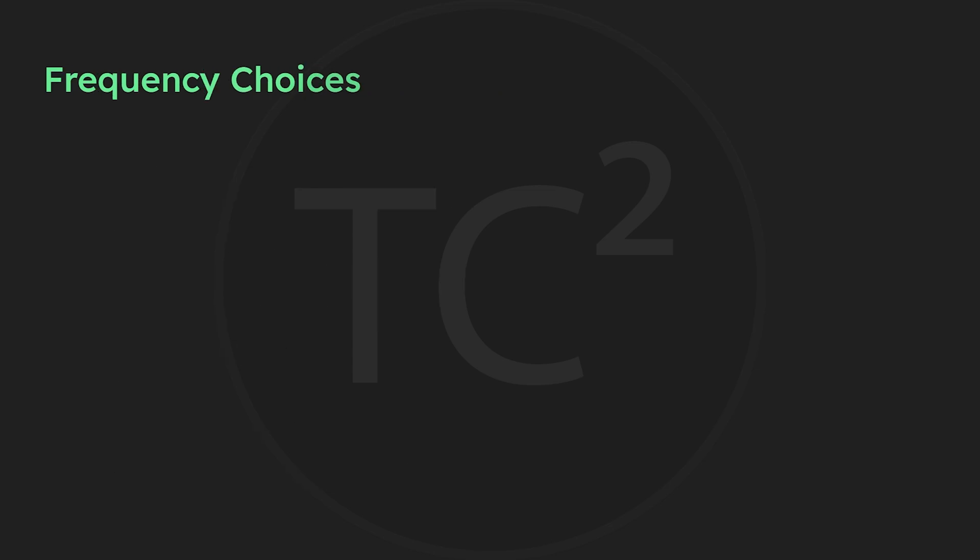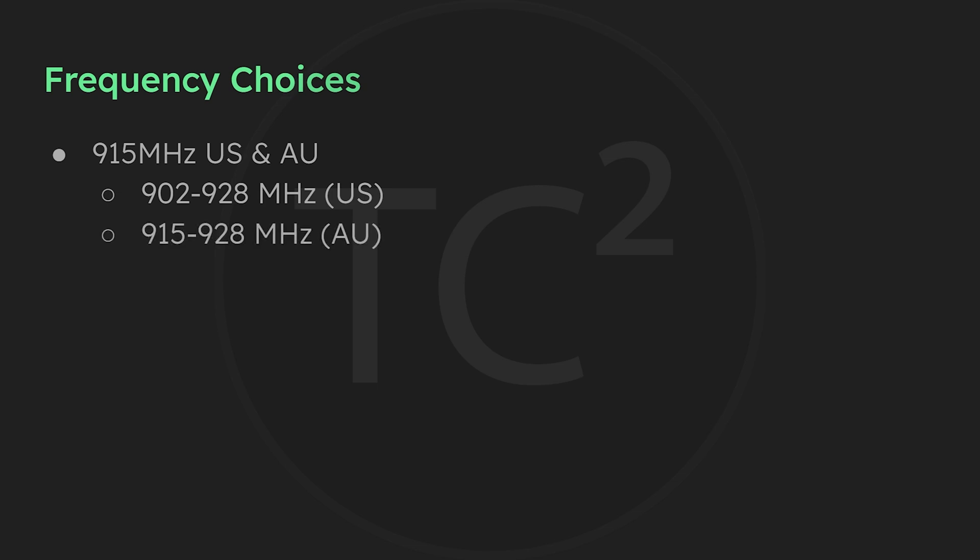The next thing you'll likely run into when you go to purchase are the different frequency choices. Each country has their own rules and regulations as to what band these can operate on, so you'll need to pick the correct one for your location. One of those choices is going to be 915 MHz, and you may see two choices for 915 MHz — one for the US and one for Australia. That's because there are some differences between the two countries' regulations: the ISM band in the US is from 902 to 928 MHz, while in Australia it is just from 915 to 928 MHz.